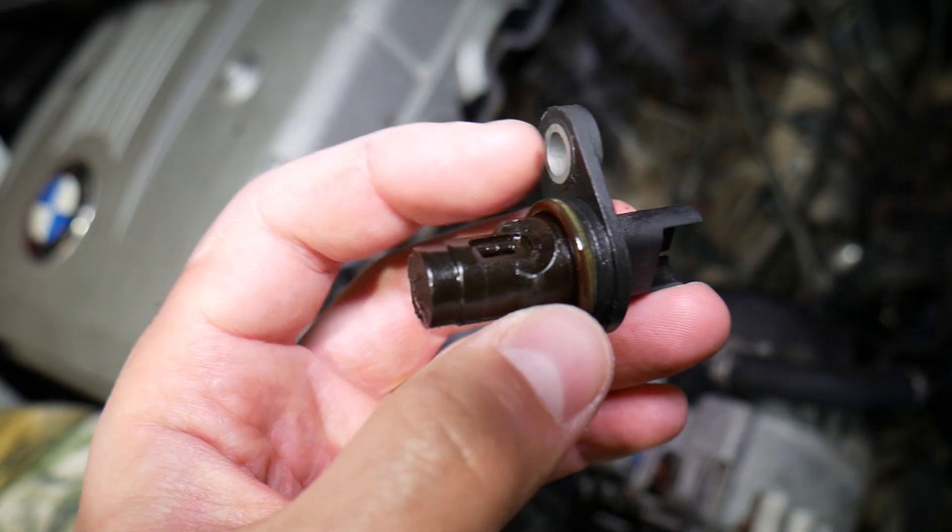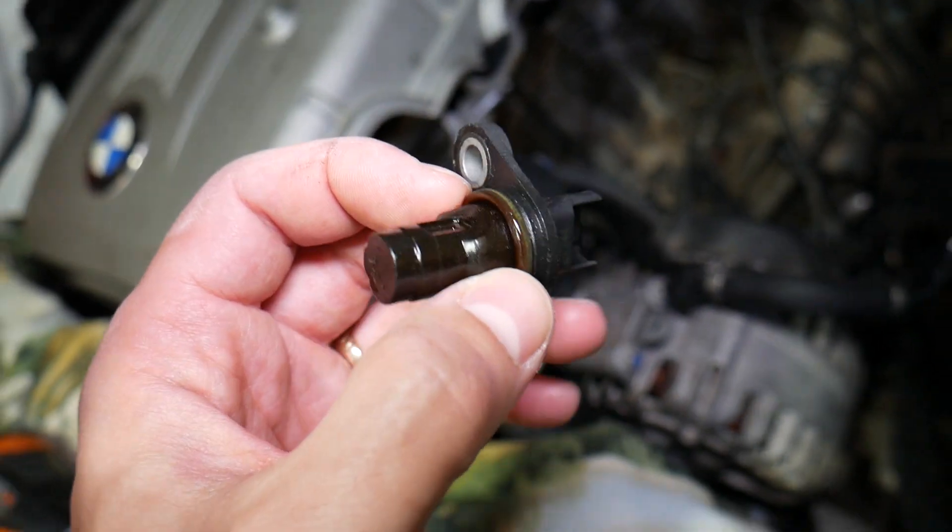It came out. This is it — this is the crankshaft position sensor. That's what it looks like. Put on a new O-ring, because that's an easy place to develop an O-ring leak.